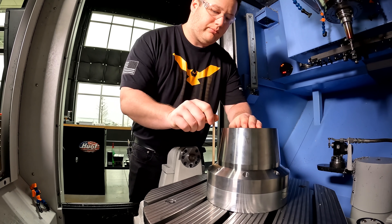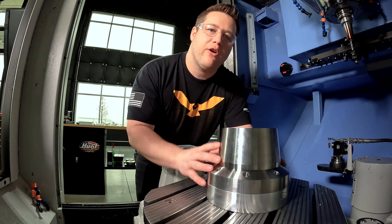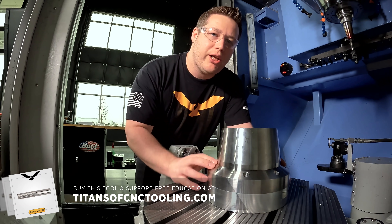So now we've got the fixture complete and our part loaded on and we're ready to start machining on this 15-5. Thank you all for watching — I hope you guys learned something today. Don't forget to like and subscribe and check out our free academy and our online store. We'll see y'all next time.